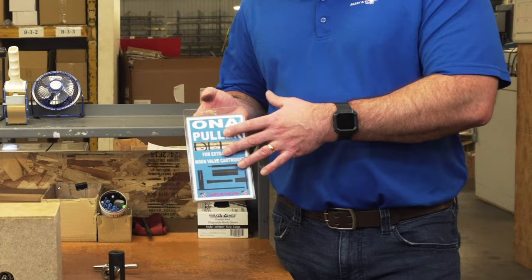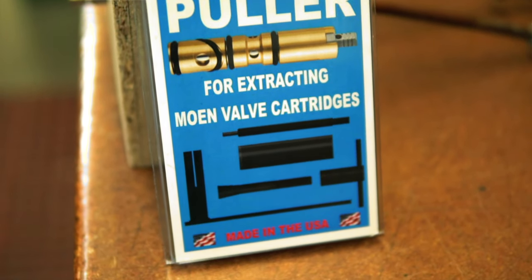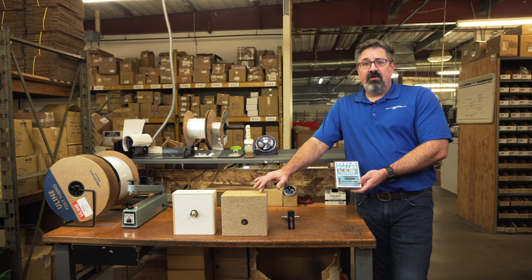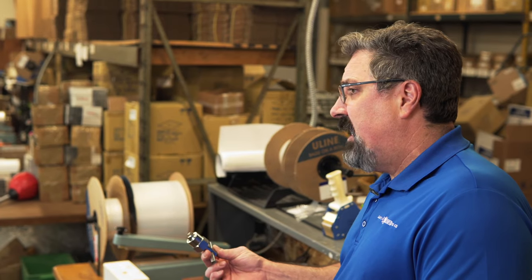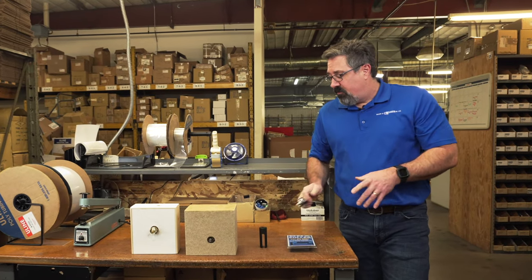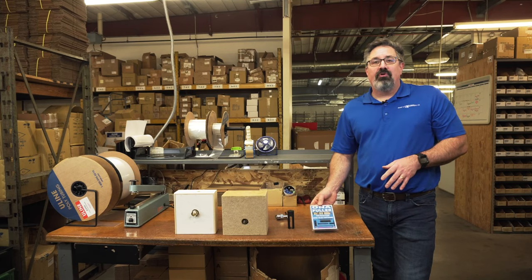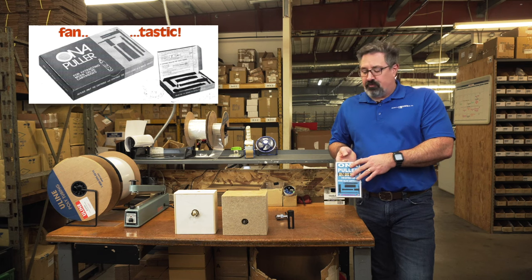This is our Onapuller. It is the premier Moen cartridge extractor. It's going to remove the 1200 and the 1225 no matter what. Unlike your standard T-handle extractors, there's no putting your foot on the wall and yanking for all you're worth. Even my 98 year old grandmother can use this tool to remove the 1200 or the 1225.